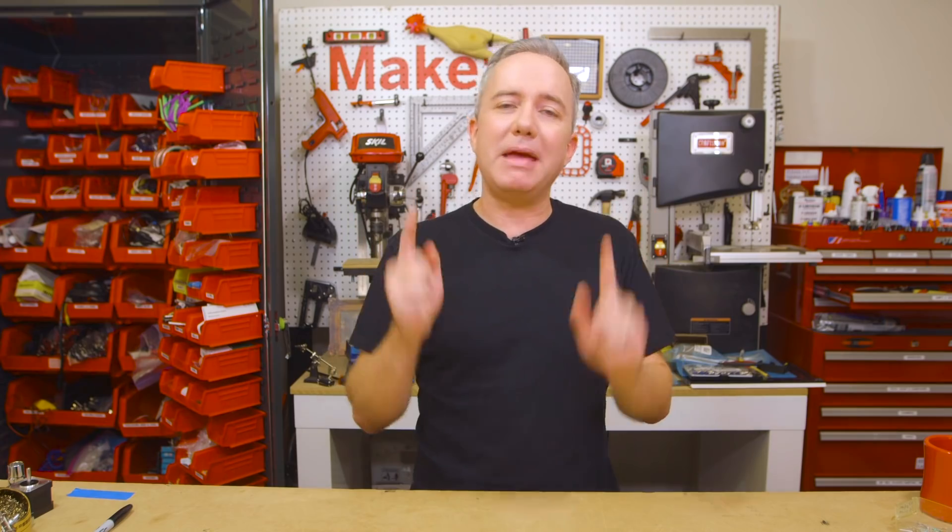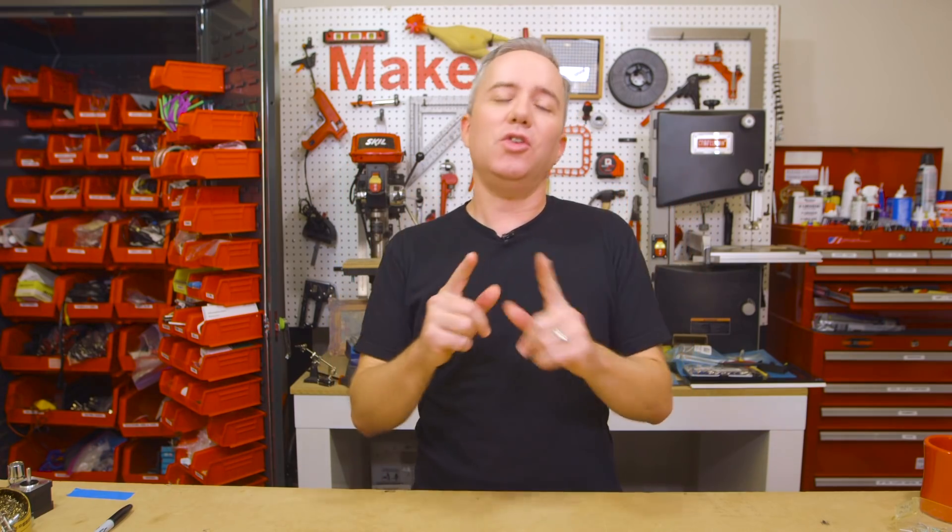All right, and that does it for this week's show. Be sure to subscribe, leave a thumbs up, or leave a comment. Get on the Maker Update email list to get show notes emailed out to you automatically every week and help you stay on top of each week's show. A huge thanks to my patrons on Patreon — you guys are awesome. If you're not a patron, consider becoming one. Thanks for watching, and I'll see you next week.